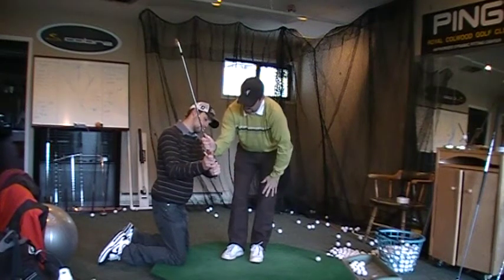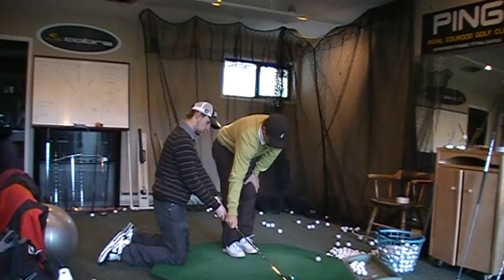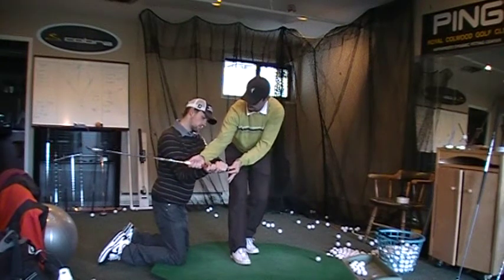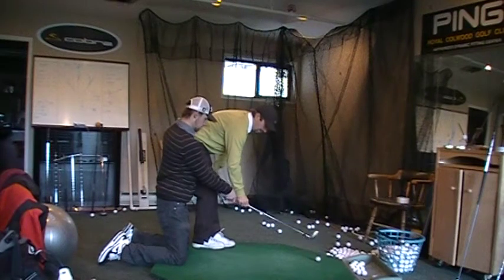When he comes forward, he has a tendency to hit the ground before the ball. The more I can get him to have his swing plane pointing towards the ball or beyond, it will be easy to hit the ball first, ground after.